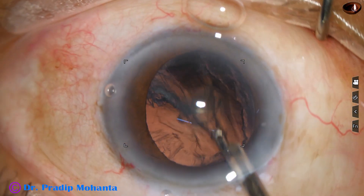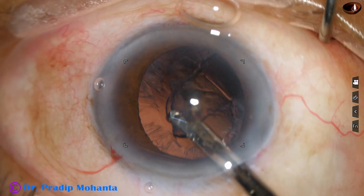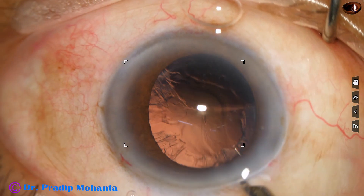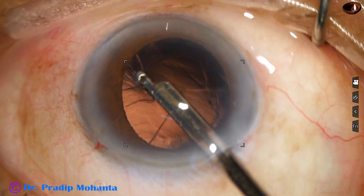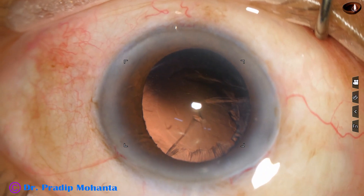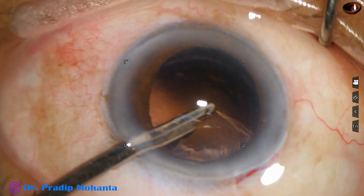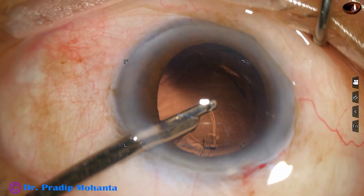I advise my junior colleagues to do a small side port first, and if they can manage with small side ports of about 1.3 mm or 1.4 mm, it is fine. But don't stress the side port — stressing it is much more damaging than a slightly wider one. Now go to a 23-gauge Simcoe and clean the cortex, removing the sub-incisional cortex.